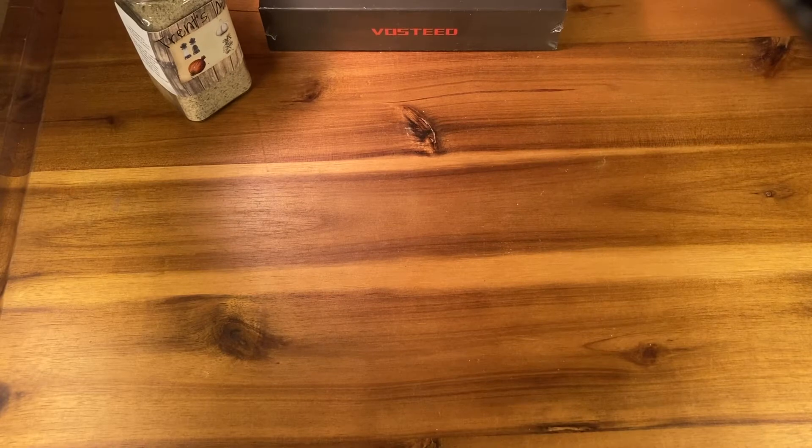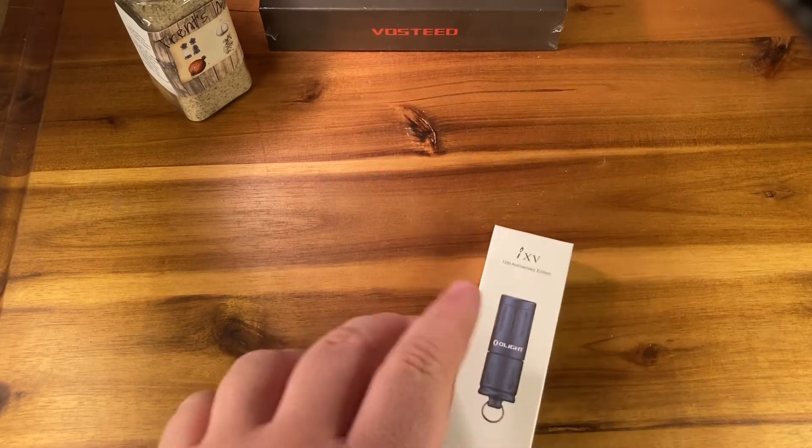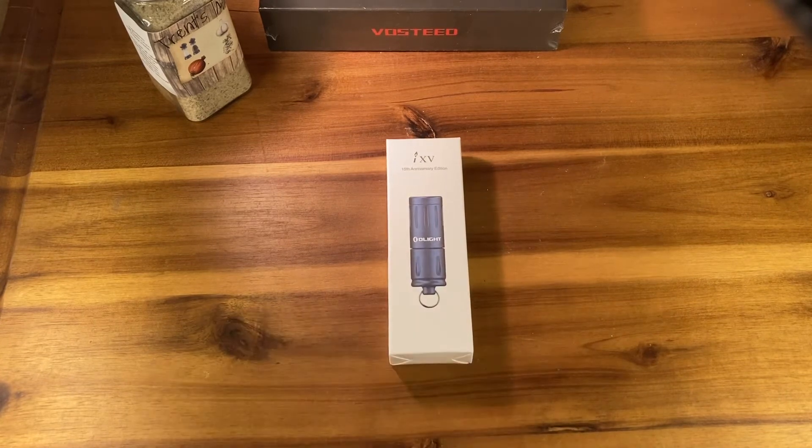Alright guys, Dust.io back with another video. Tonight we have the Olight i-15. These guys were recently given out for free by Olight for their 15th anniversary sale. They have flash sales semi-often and give away similar lights fairly often as well.